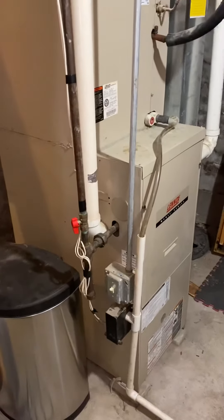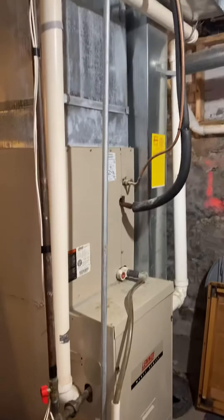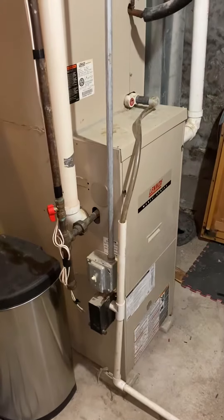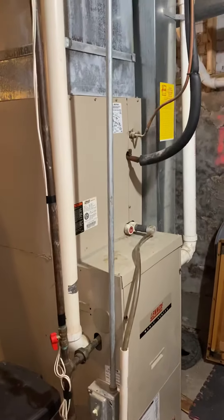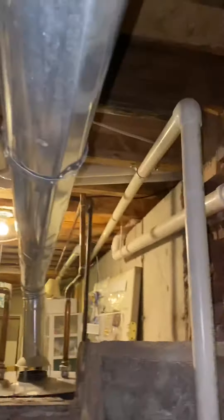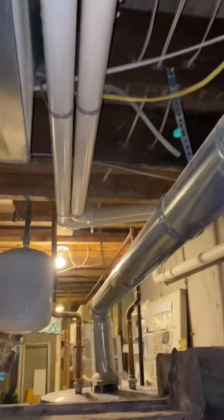We are down in the basement looking at the system that functions for the main floor. This is a high efficiency furnace, 66,000 BTUs, two-inch two-pipe PVC. The coil and furnace exhaust is running out on the right side and goes outside of the house right there.